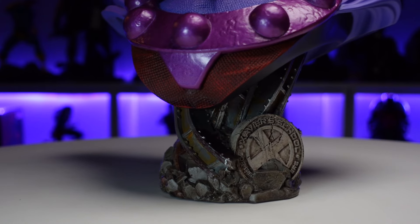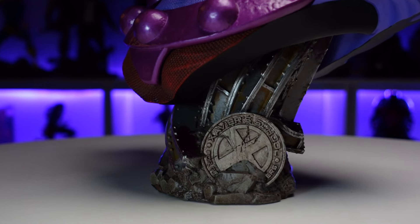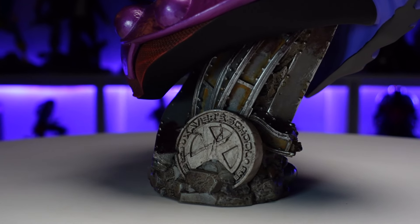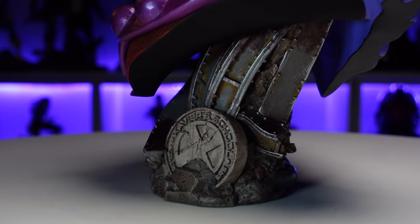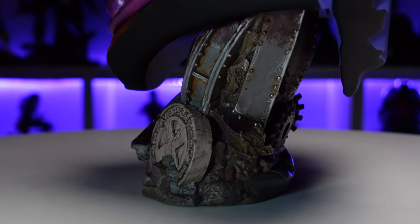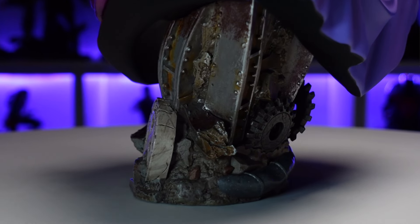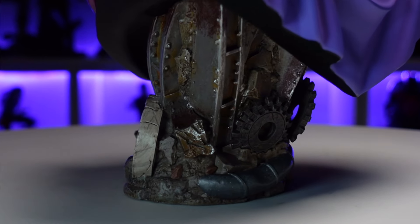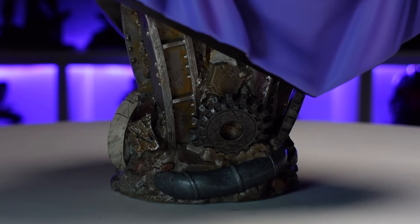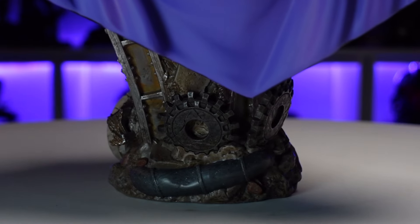Check out the base — you can tell Magneto's been doing some damage. You've got Xavier's School for Gifted Youngsters crunched up in all that metal. There's twisted steel, it's rusted, there are gears in the back, pipes along the bottom — exactly what you'd expect from Magneto. There's even rubble along the bottom. The paint looks really good with rivets and all the metalwork painted well, featuring different colors across the rocks, metal, and pipes.